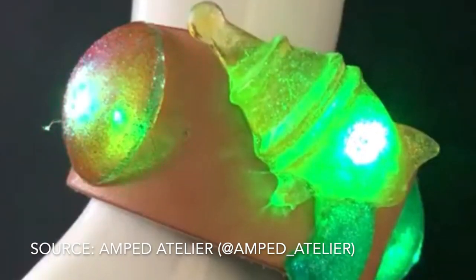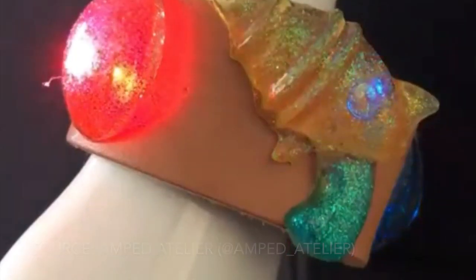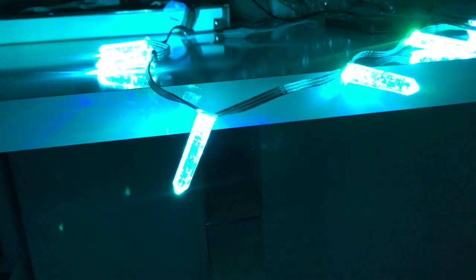As I mentioned in the beginning, you can also use color or glitter or different types of additives to enhance your designs. I was personally happy with the clear one for this project but there are a lot of different possibilities.